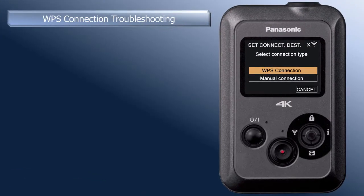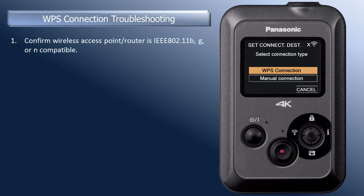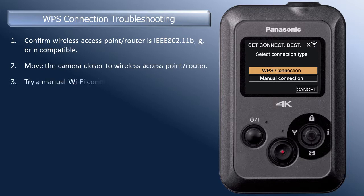If you are having trouble setting up with the WPS connection method, confirm that the router you are connecting to is IEEE 802.11BG or N compatible. Move the camera closer to the router during the connection process. If you are still unable to connect to your wireless access point via WPS connection, try to connect by using one of the manual Wi-Fi connection methods.